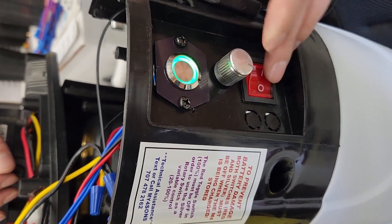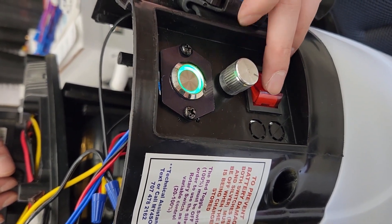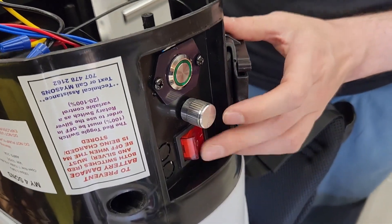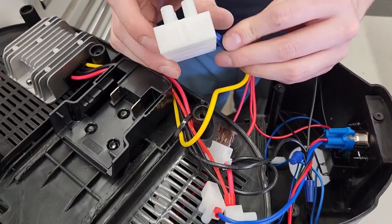If the master switch light comes on, test the red toggle and rotary switches separately. Verify that both switches with the master switch off do not activate the pump. Route the wires behind the back battery post.